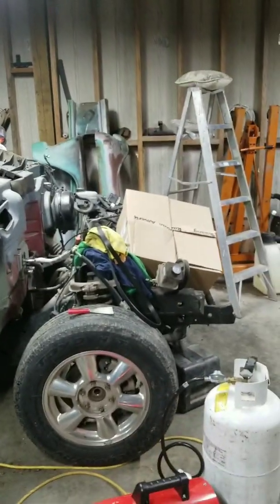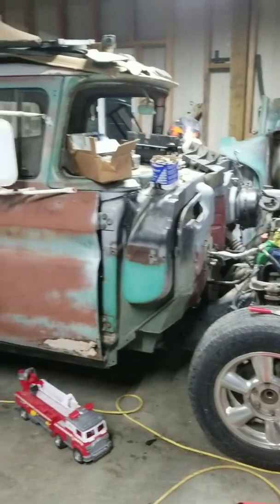I'm kind of getting back started on the 62 C10 project. This is kind of what I have going on now. I'll walk you through what I'm going to do here. As you can see, it's tore apart again.